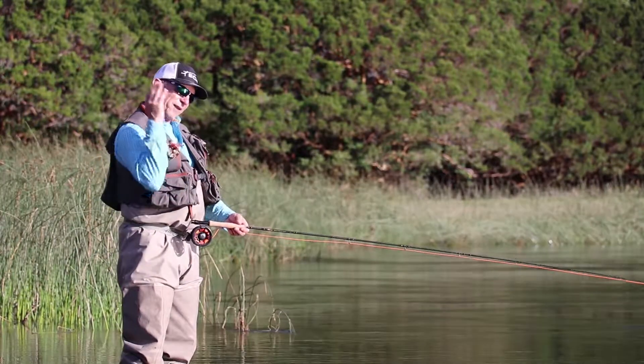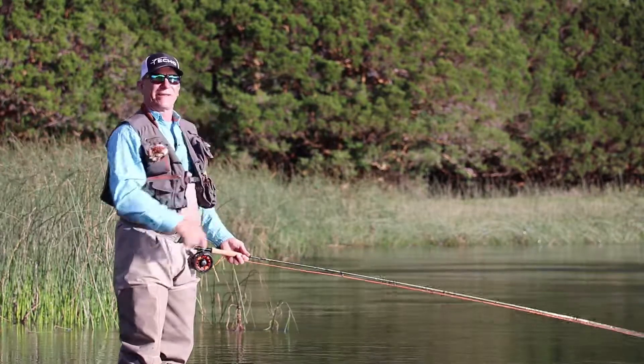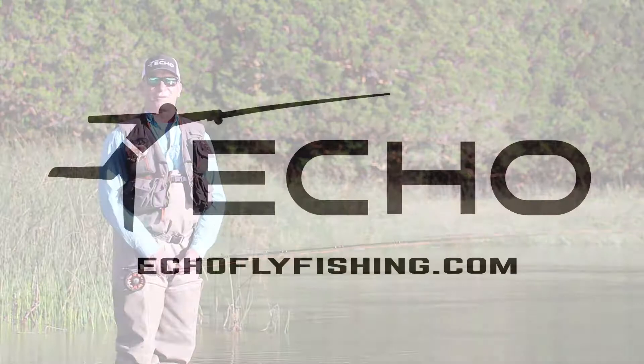So the next time you want to think about what kind of elbow lift you're going to use: bend, and when the rod hits noon, get a little elbow lift. I think it'll help your back cast, which helps your forward cast. For more tips like this, go to echoflyfishing.com.